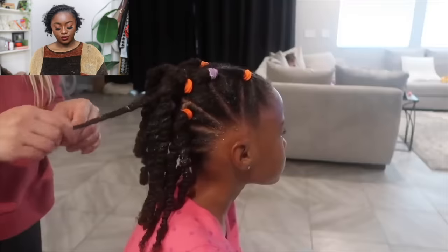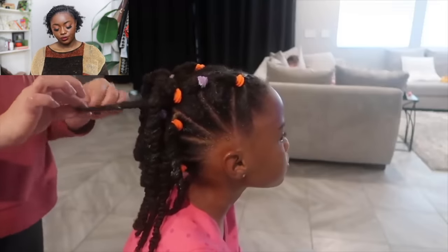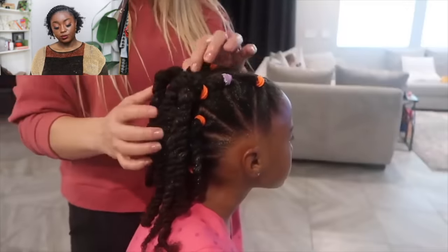Christy says: 'I like switching up styles - braids, twists, big sections, small sections. I alternate to give her parts and her scalp a break and put her in a different style. I think that's what contributes to her hair being so nice - taking the time to alternate different styles and partings to give her scalp a break.'